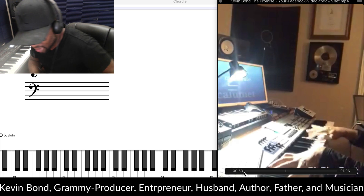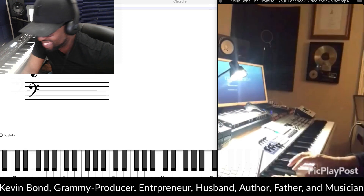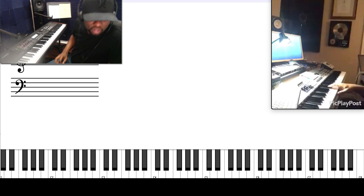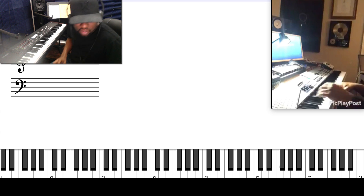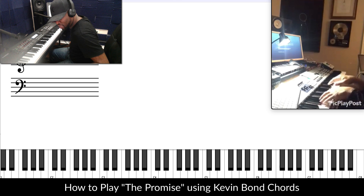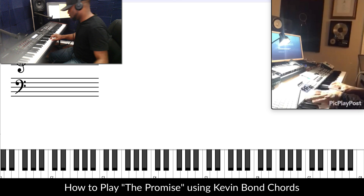Alright folks, let's do this. Let's go. Let's play that first section. We're going to go ahead and get this thing going. The sustain pedal keeps sliding — I know y'all know about that. Here we go.